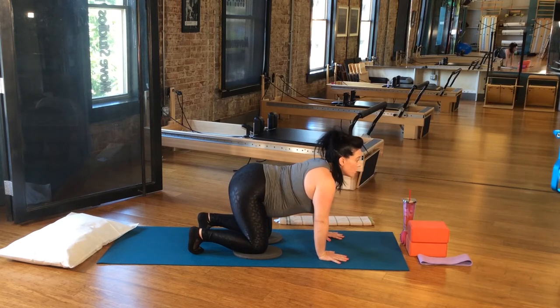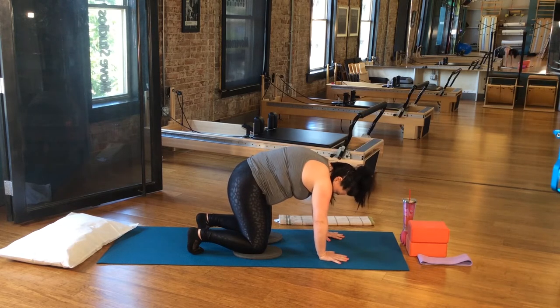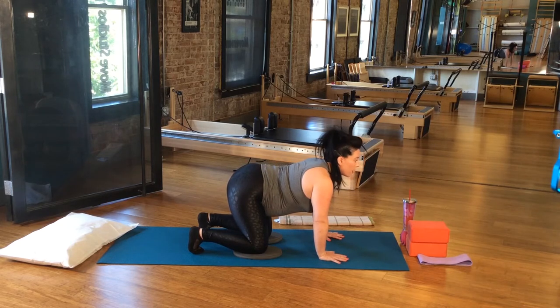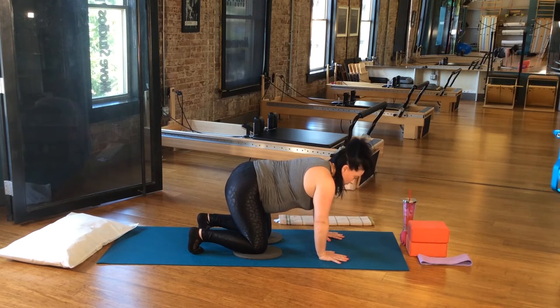And if you need a different image, maybe rounding like a physio ball — rounding up and over something, and then reaching back around and through something. Let's do one more for this video.